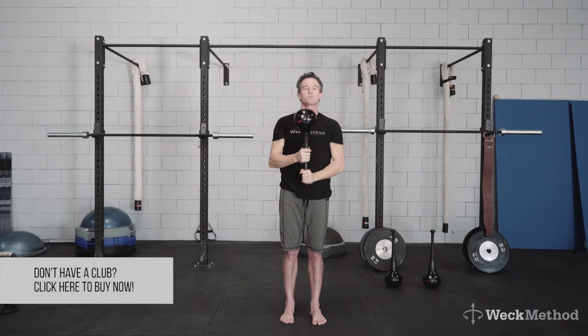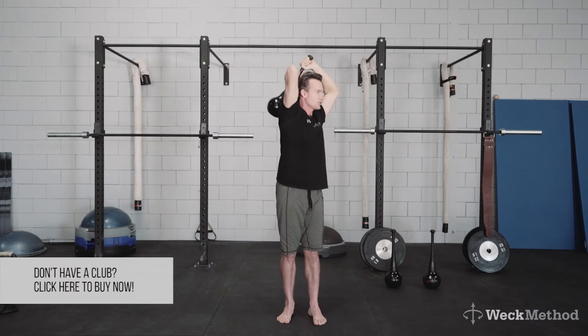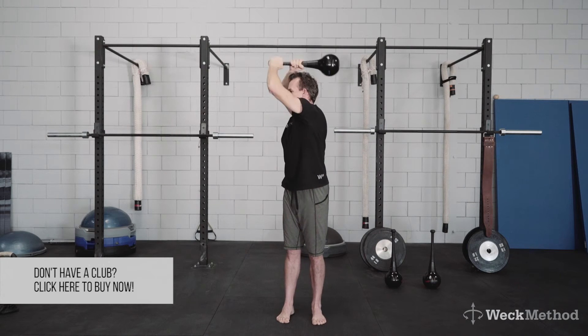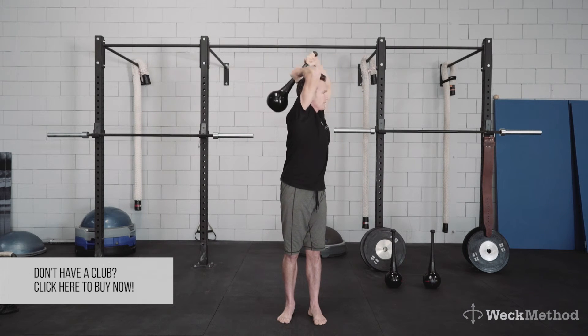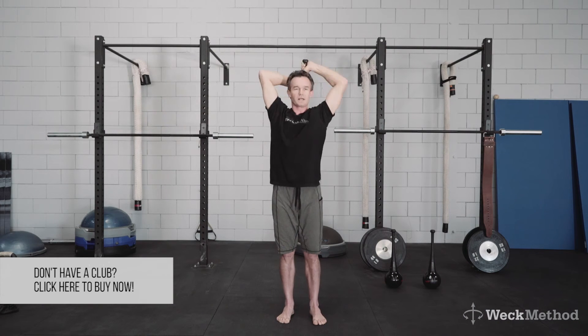Now I'll add just a bit of rotation with it. So if I come here and bring it over and turn and over — over, turn and over. This way I'm getting that thoracic extension with that thoracic rotation. Really opening it up.